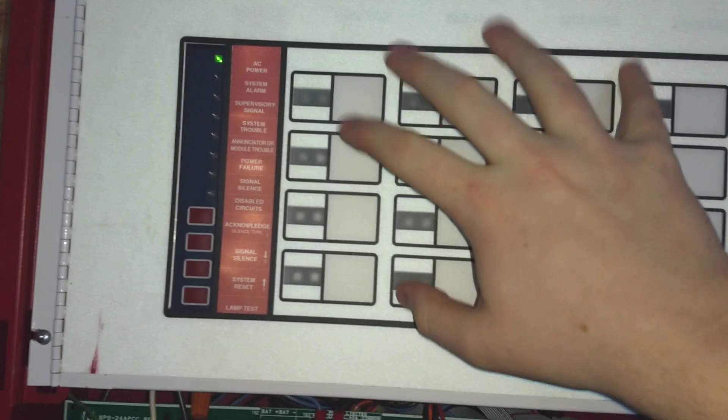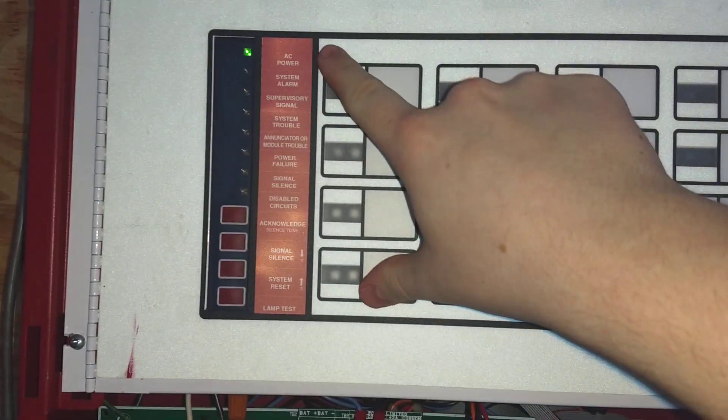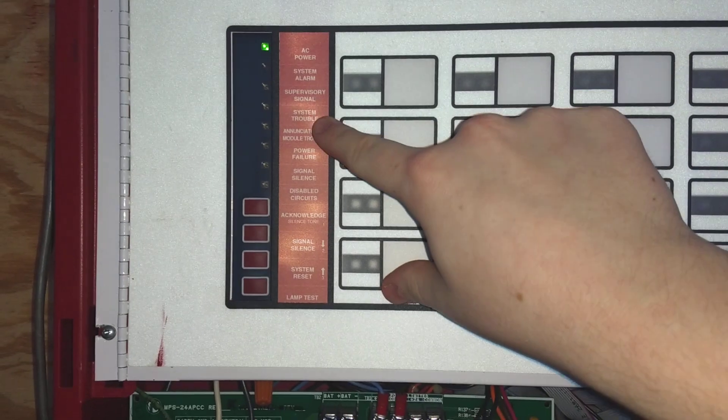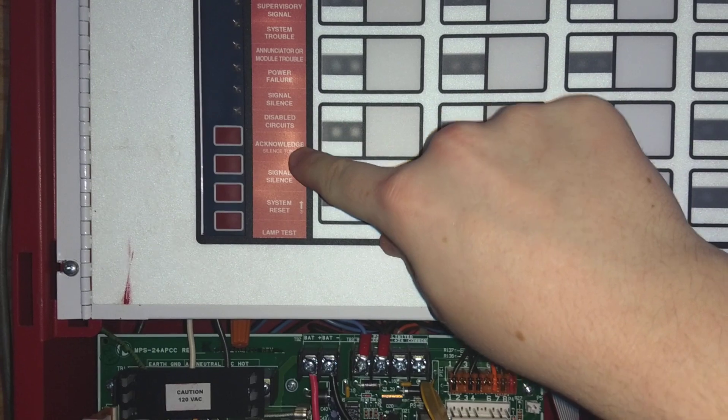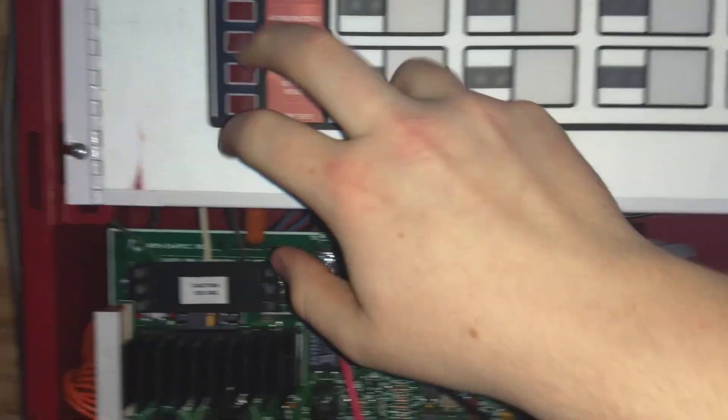Here's like the little dress panel thing for this panel. As you can see, there's all your things: AC power, system power, supervisory signal, system trouble, enunciator module trouble, power failure, signal silence, disabled circuits, acknowledge, silence, system reset, and lamp test.